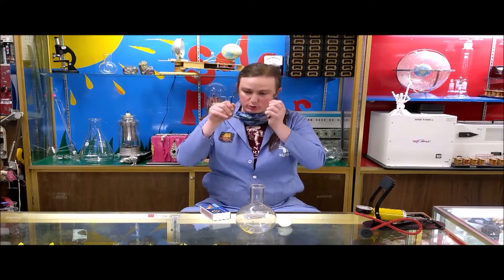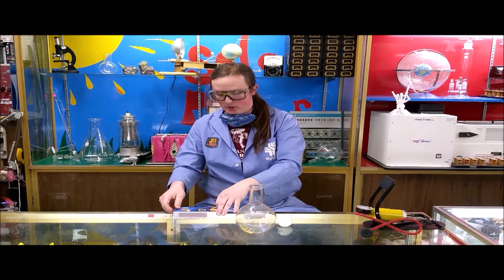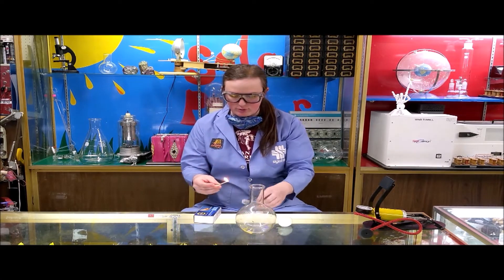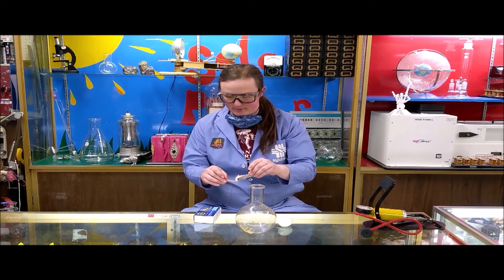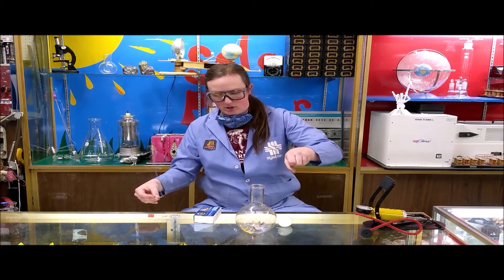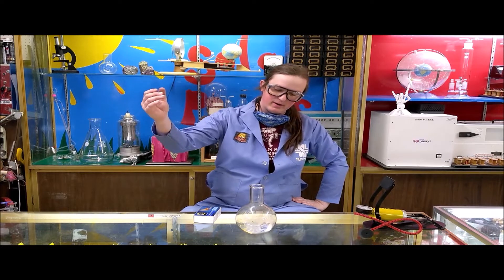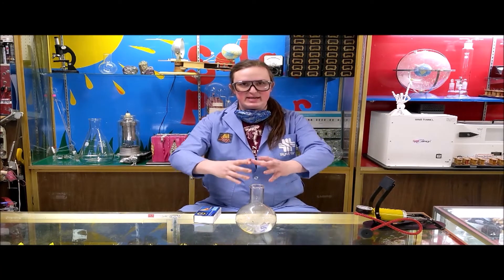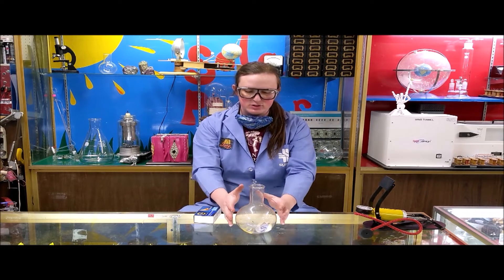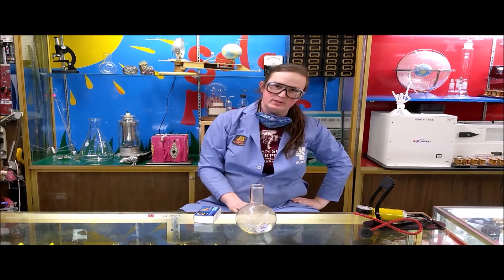Now this does involve fire so it should be done with adult supervision, and you should always make sure to do this in a safe location. I'm going to put my safety glasses on and light a small piece of newspaper. What this is going to do is heat the air in the jar, and as it heats it's going to expand. After the air has been heated and expands, as soon as that flame goes out it starts to cool. The pressure inside is now less than the pressure outside and it pushes the egg right in.